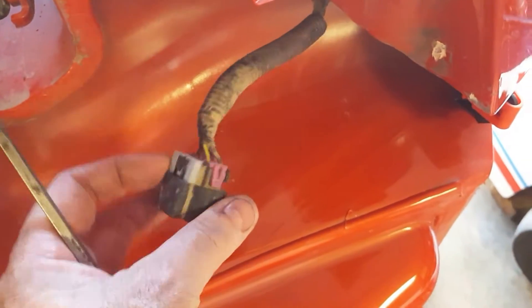Same thing on the driver side. I had to disconnect one plug for the lights on each side. Pretty simple but they can be tricky — they've got a little lock on there and then you've got to pry it off.